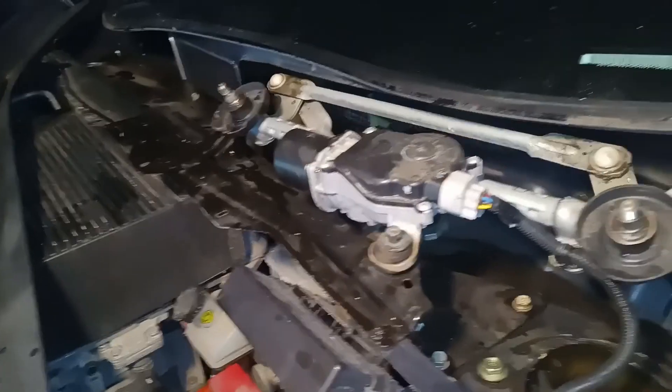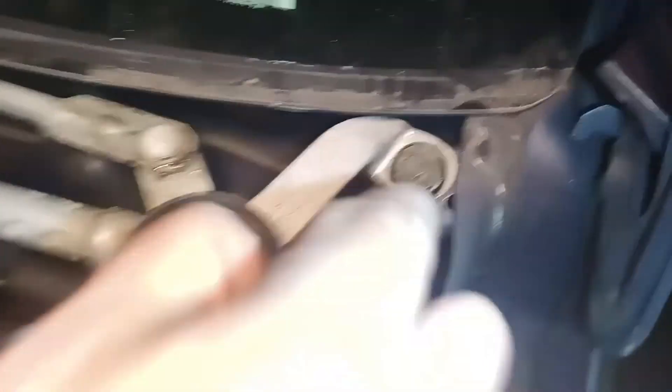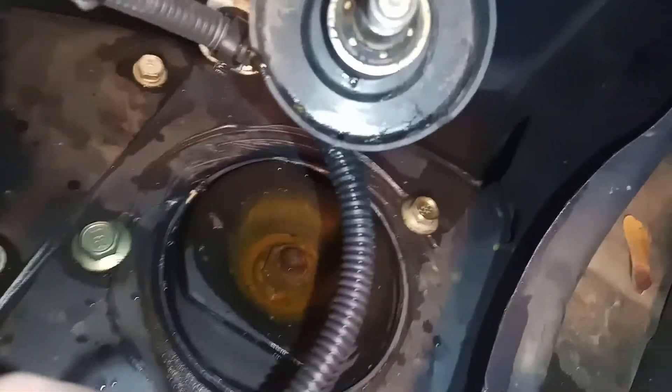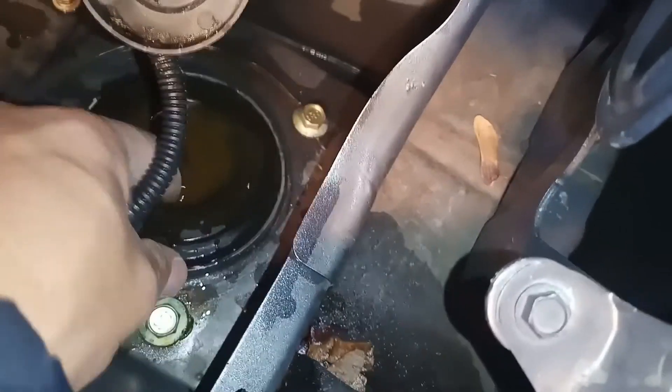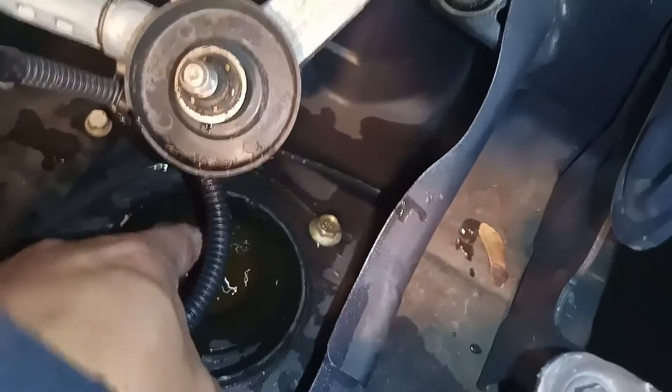I'll close everything back up, put the trim back on. Now I've put this bolt, this bolt and that bolt back on. Just out of curiosity, a few people have mentioned that you should put a strut cover — a plastic strut cover, you can 3D print them or buy them. And you can see here, there's actually water sitting here and there's a lot of rust. So that's one thing I should do — unfortunately I don't have them with me, so I can't do it today.